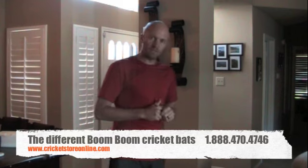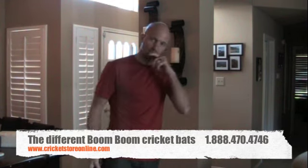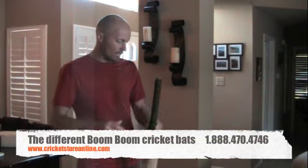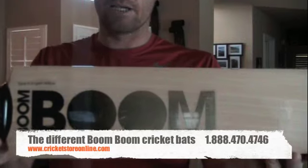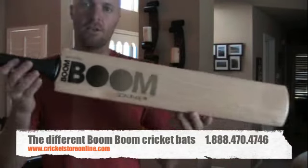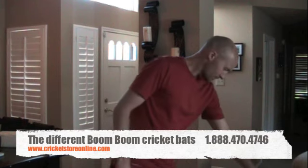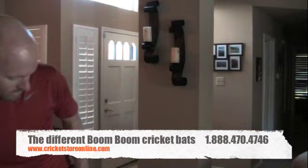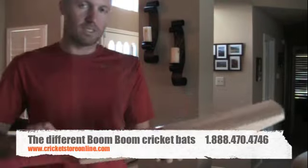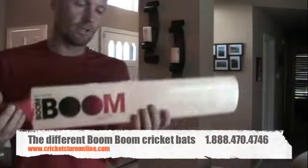To give you a little bit of insight as to the different ranges of the bats: you get the Signature range, which is the black and gold — that's the Signature 175. Then the Blaze — this is the Blaze 175, you'll see that's the green and the red. And then lastly we have the Accelerator 175, which is the blue.